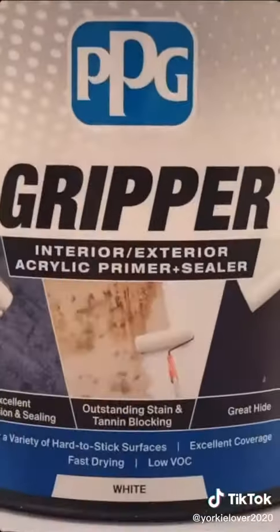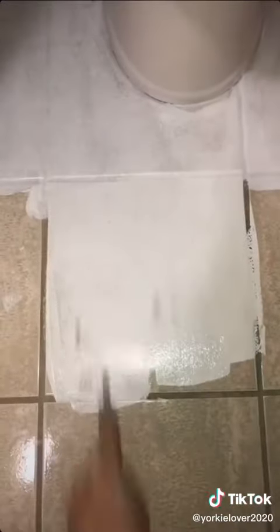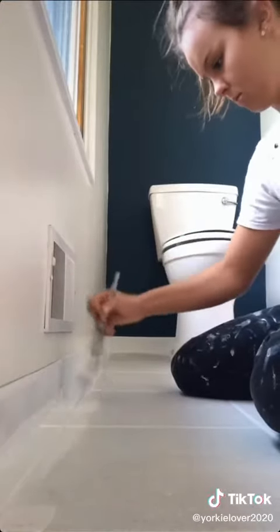I gave the floors a quick scrub and dove into this amazing primer. First, I started to paint the baseboards and then the grout. Then I used a roller and let the primer dry for 24 hours. After this, I painted two coats of this porch and patio paint, leaving me with a blank and beautiful canvas that was ready to be stenciled.